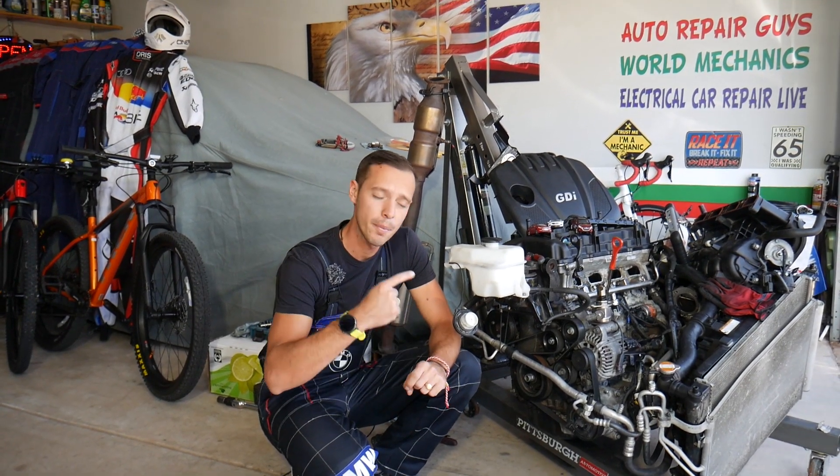Make sure you stay till the end — people make a common mistake that can cost you thousands of dollars, so we'll share what it is.